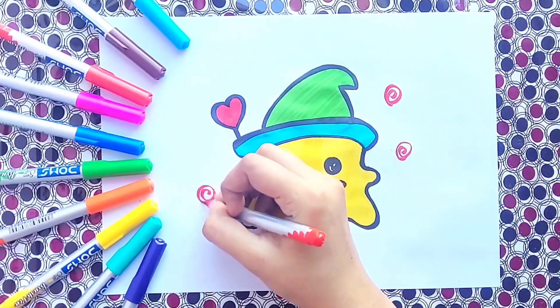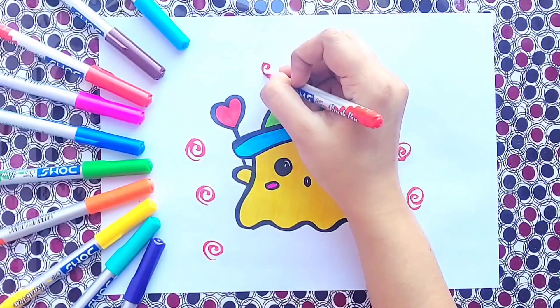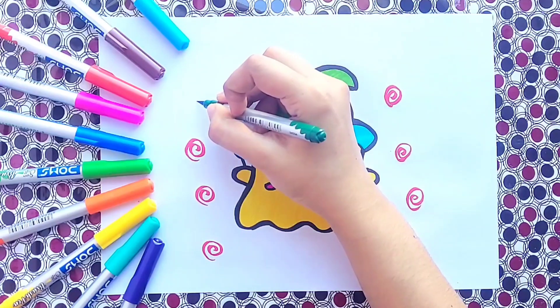Now we are going to add some detailings into our picture. Wow! See, our cute little ghost is ready.